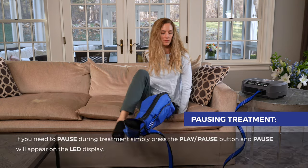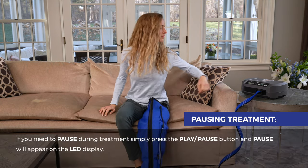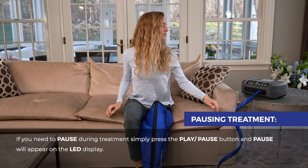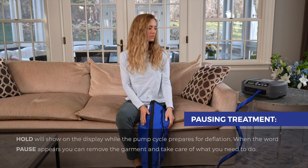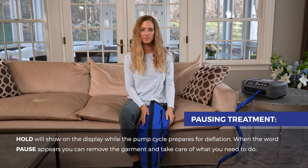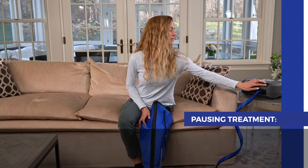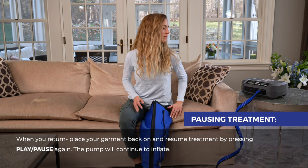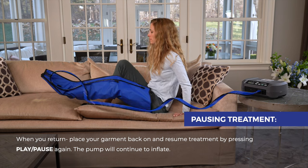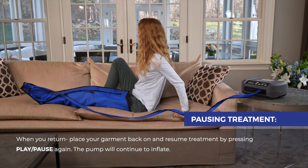If you need to pause during treatment, simply press the play/pause button and pause will appear on the LED display. Hold will show on the display while the pump cycle prepares for deflation. When the word pause appears, you can remove the garment and take care of what you need to do. When you return, place your garment back on and resume treatment by pressing play/pause again. The pump will continue to inflate.